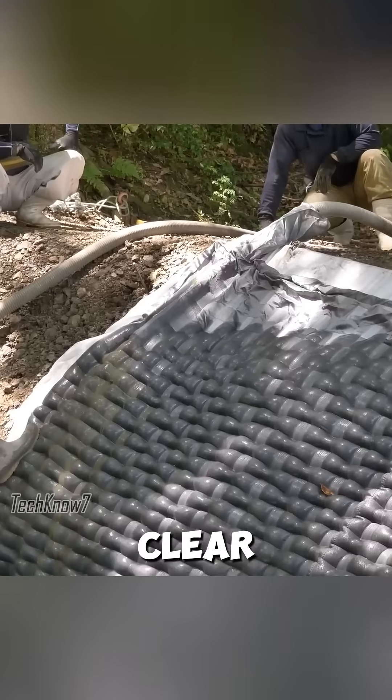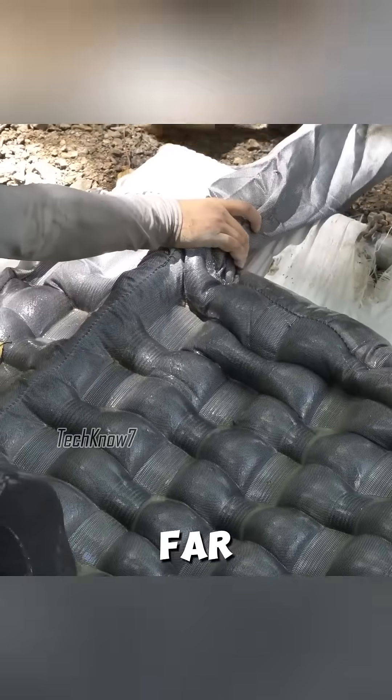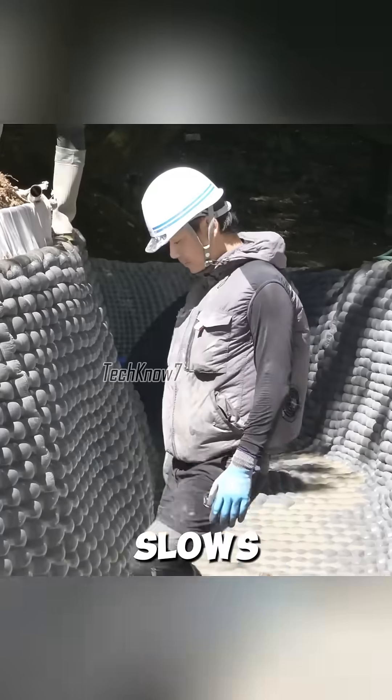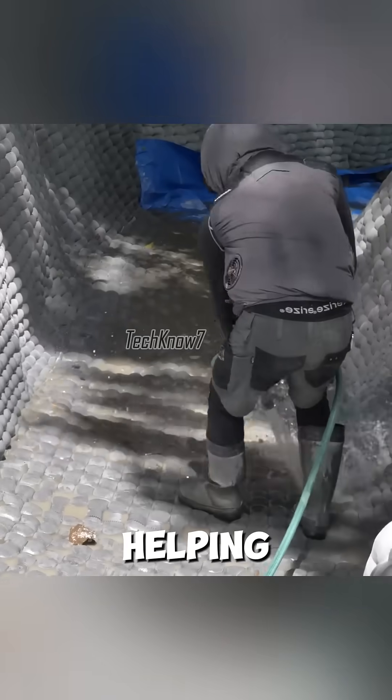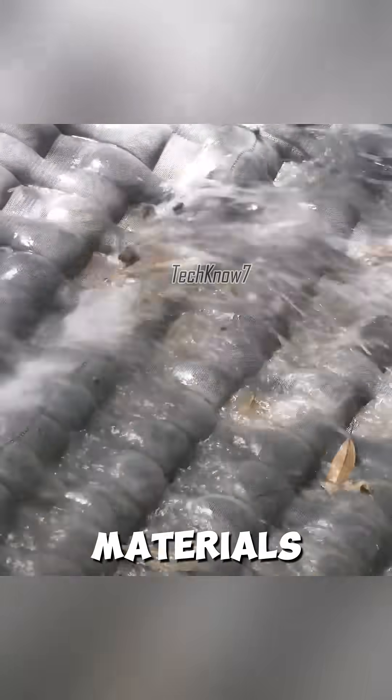The benefits are clear: faster construction, reduced excavation, and far less labor. The wavy surface created by the fabric also slows down water flow, helping stabilize currents and reduce erosion.